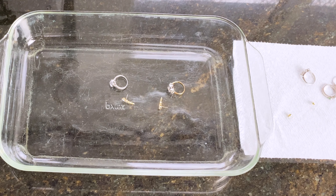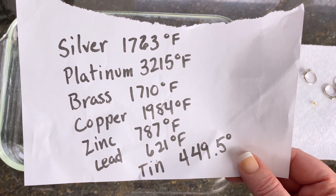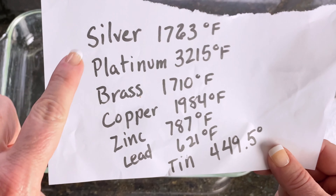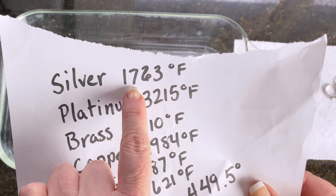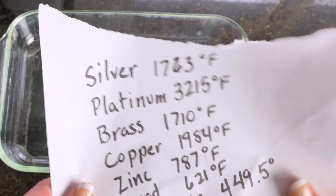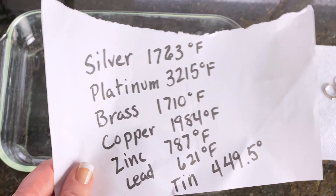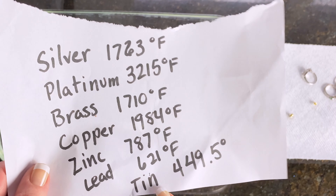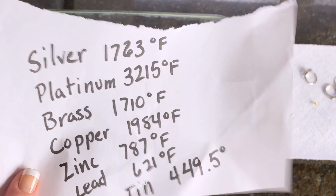I know everybody is concerned that the metal and the stones will melt, but trust me, that is not the case. I looked up the melting point of a lot of different metals — silver melts at 1763 degrees, platinum at 3215 degrees. Our concerns would be at the lower ends, but we're going to be baking at 400 degrees, so even if there's a large amount of tin in the ring, it's still not going to melt.